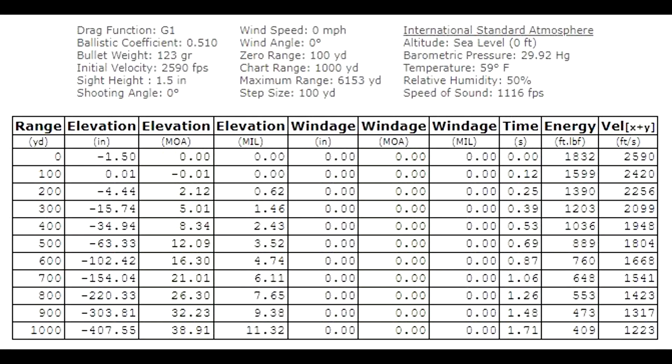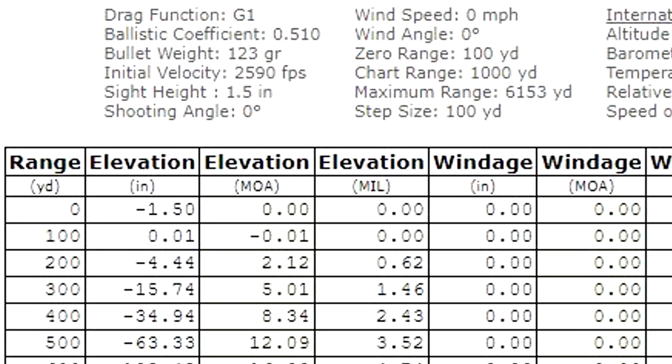Here we go. You can see I've put in the information: BC of 0.510, 123 grain bullets, and the muzzle velocity. For a 100-yard sight-in, this drop chart is saying we should see a 4.4 inch drop at 200 yards — definitely more than the 2.6 we saw. I would probably lean towards believing this chart more than what happened out in the field. The chart is calling for a 4.5 inch drop at 200 yards with a 2.12 MOA dial and a 0.6 mil dial.